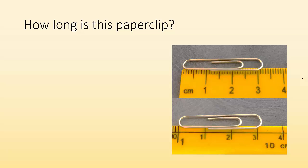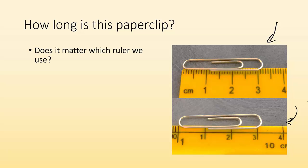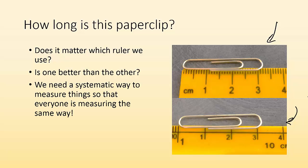The question is, how long is this paper clip? We're going to have to measure it. You can see in these images I have two different rulers. It's the same paper clip, but I'm using different rulers to make the measurements. Does it matter which ruler we use? Is one better than the other? We need a systematic way to measure things so that everyone is measuring in the same way — it doesn't matter who's making the measurement, you get the same answer.